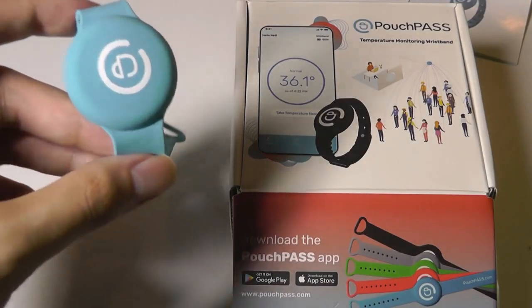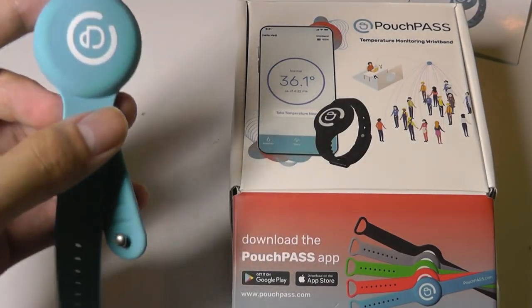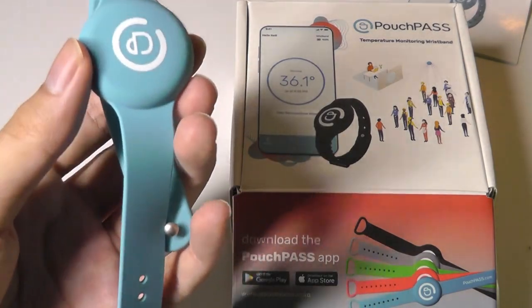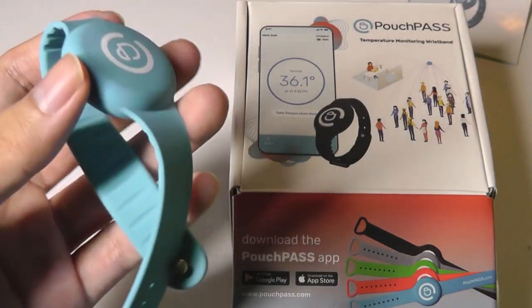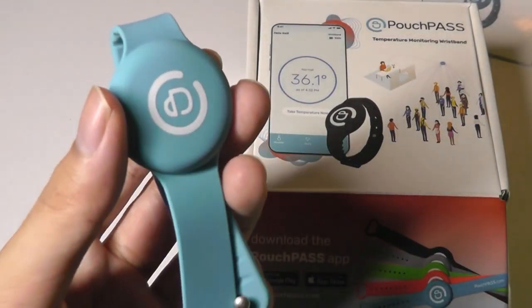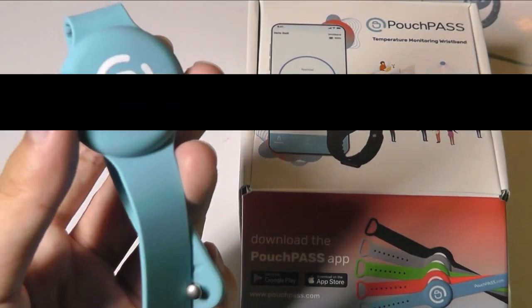At the end of the day, whether it's too simple or just enough for what you need — tracking your temperature throughout the day — if you're concerned about that, this could definitely be worth a closer look. Thanks for watching here at OSReviews. That's been the very simple but straightforward Pouch Pass temperature monitoring wristband.